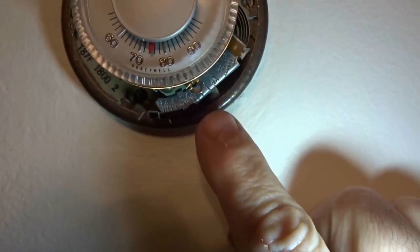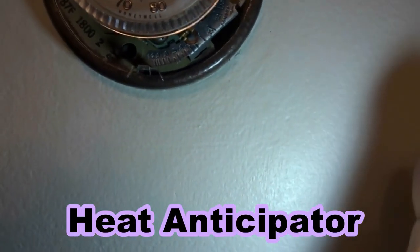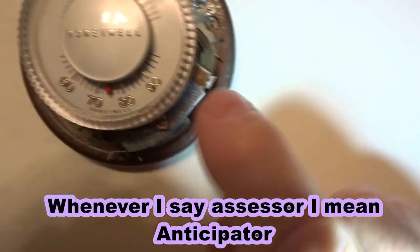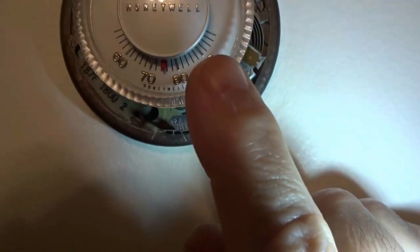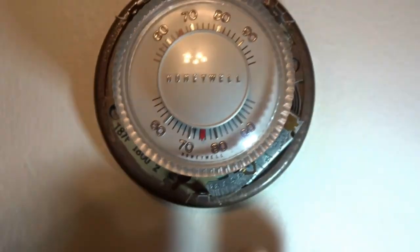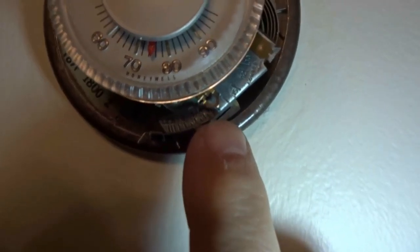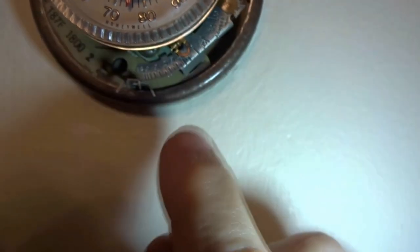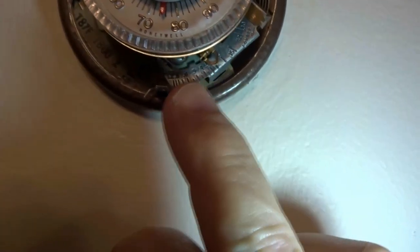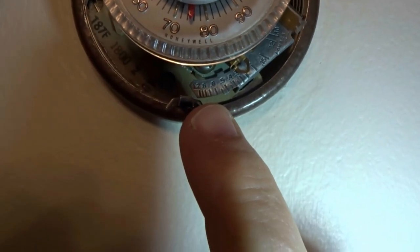The important part here for me was this — the heat anticipator. It assesses the temperature; behind here there's a little bi-metal coil. It assesses what the temperature is going to be and shuts it off so it doesn't overshoot heating the house. There's a little pointer here on a scale that says 'longer run times.' This is an amp scale.